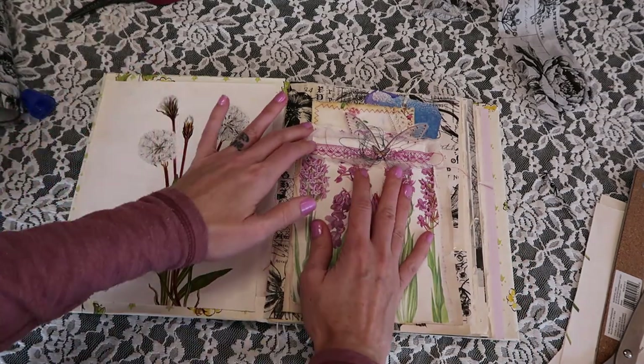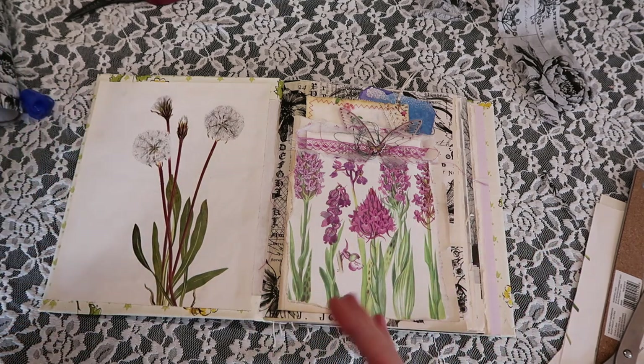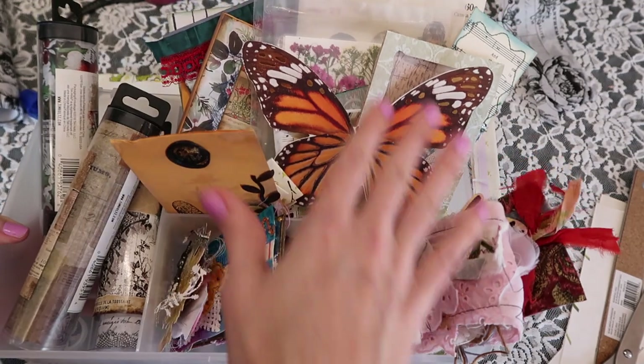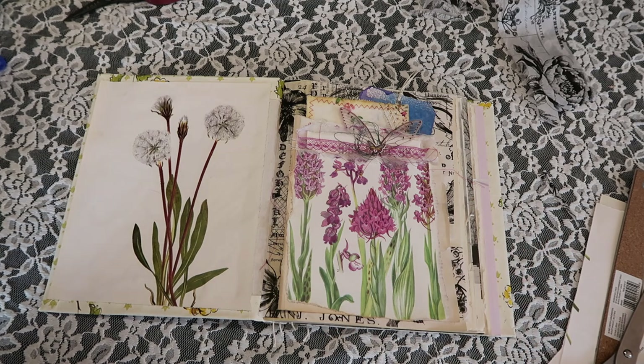I'm so excited — I guess we can almost call this a series. I'm so excited to be working in this journal with you. I hope that you guys get inspiration from it. If you can't wait to see more videos with me adding all of these things into this journal, please give this video a thumbs up and leave me a comment down below. I will see you guys in the next video. Bye guys!